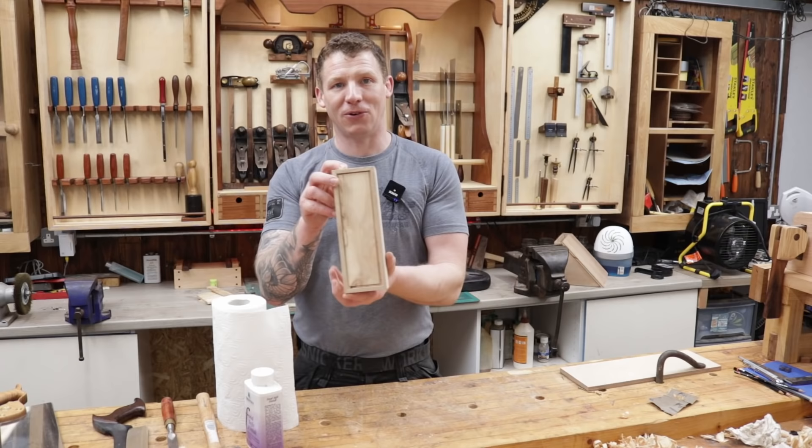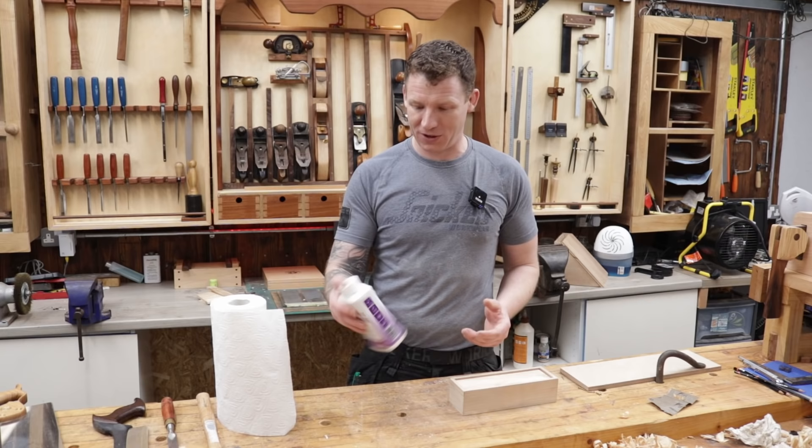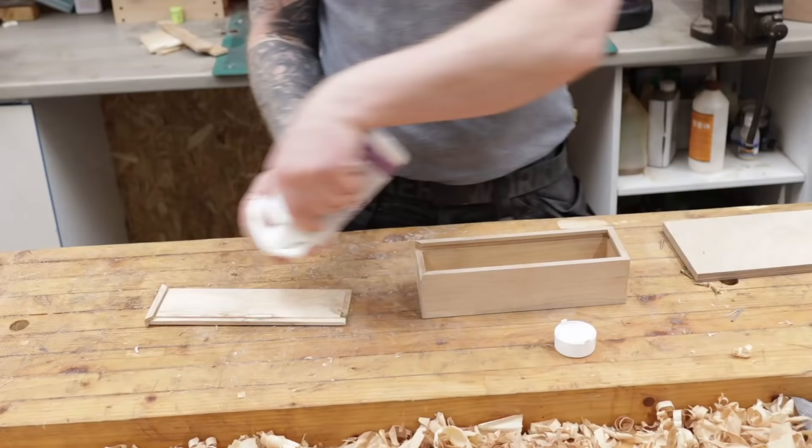Our box is just about done. The lid is fitting nicely, sliding in and out nice and easy — plenty of room for expansion in the base and the lid. Just need to get a little bit of finish on it. I'm going to use some food-safe finish because it's a nice clear odourless finish and I want to keep the natural look of this box.